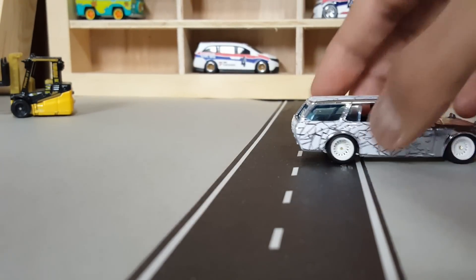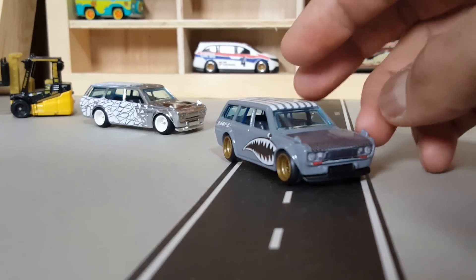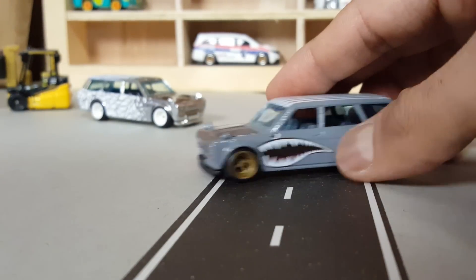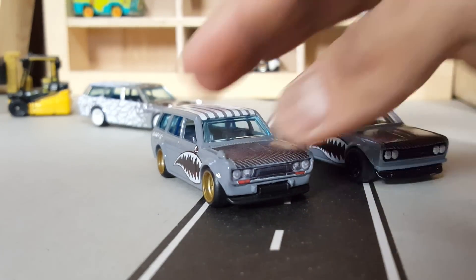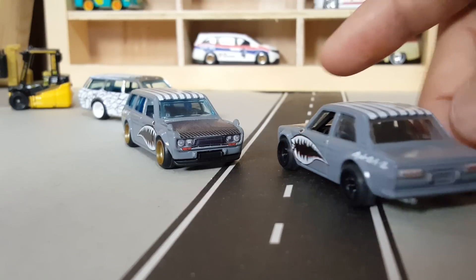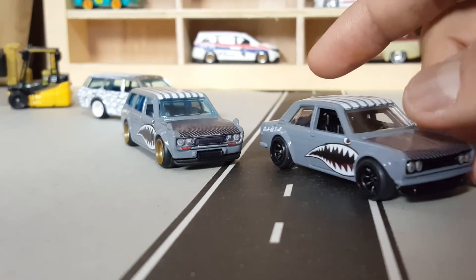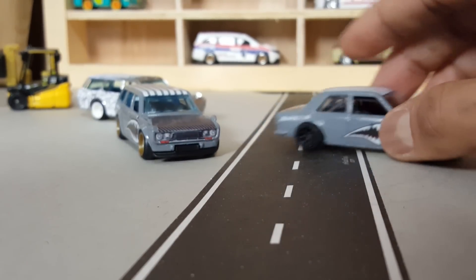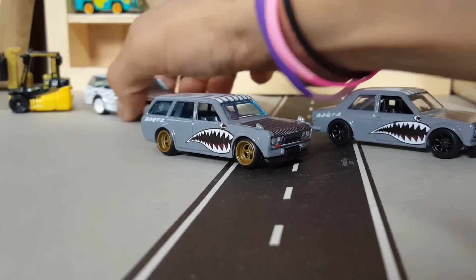I remember showing you this series of customs that I wanted to start. These two were the first ones — where it all started. A little bit of carbon fiber on the hood, stripes on the top, with a theme — the shark mouth on the side.